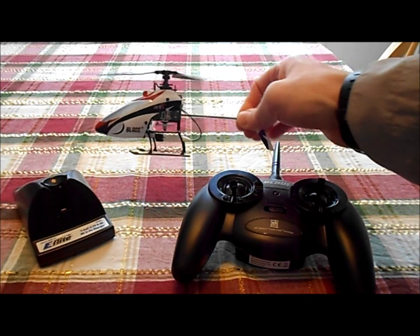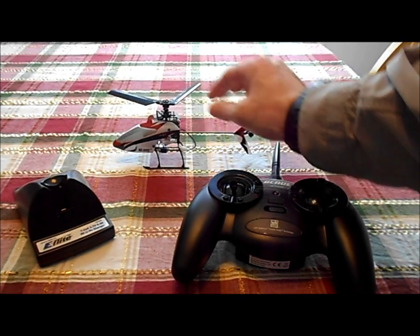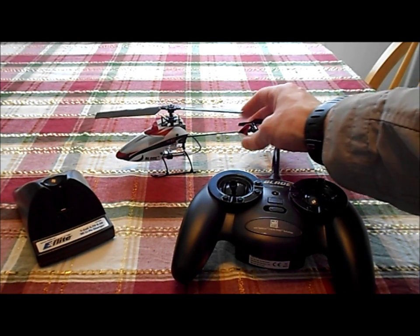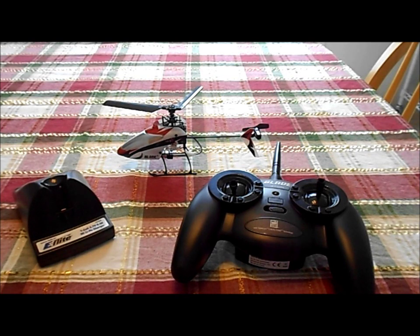You can see it's got no fly bar — hence the X in the name, as opposed to just MSR which had a fly bar. I flew it outside before our winter weather came in and actually got it to do fast forward flight, no problem, and figure eights, which I hadn't been able to do with my 120SR. So I was pretty excited about that.